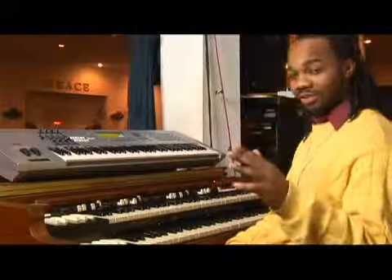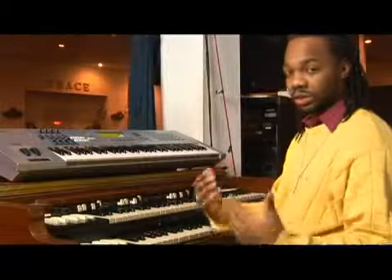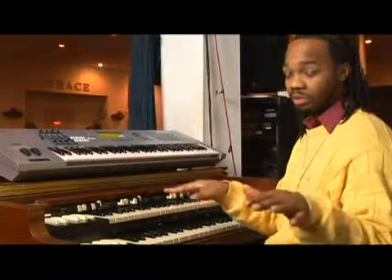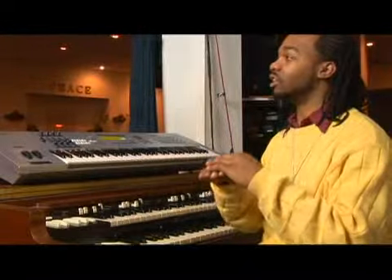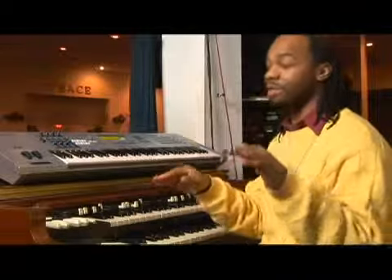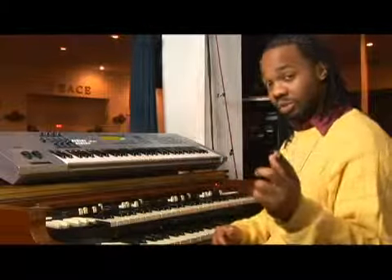Hi folks, here we are now in A flat. Using that same idea of stepping, we're just going to take baby steps on this one. We're in A flat. If you play gospel music at all, A flat is that key. It is the coolest kid on the block, let me just tell you. If you can play in A flat — well, you still need to know how to play in the other keys — but here we are.